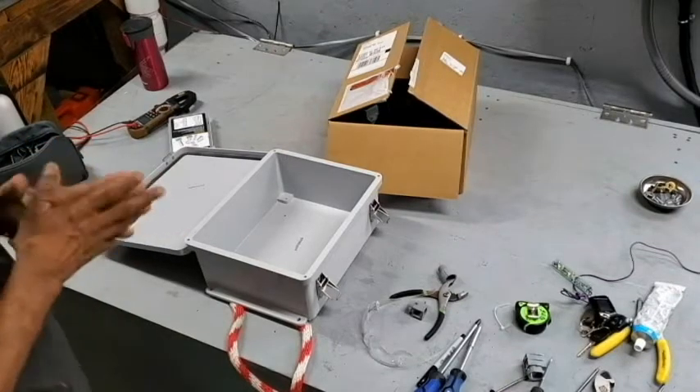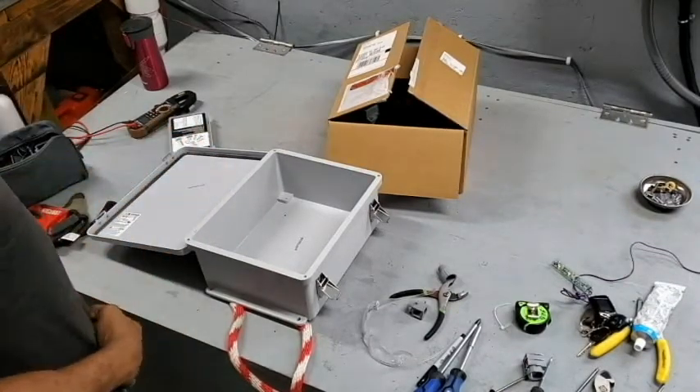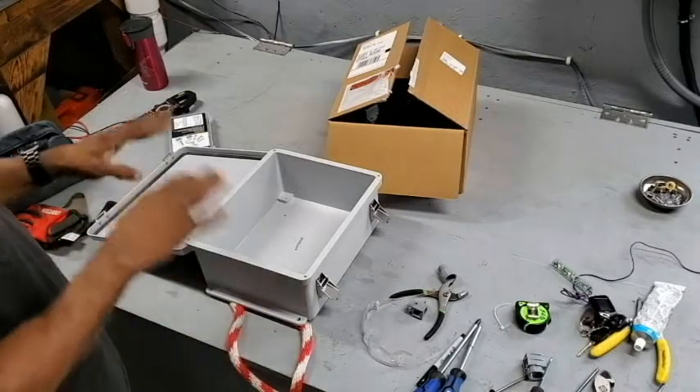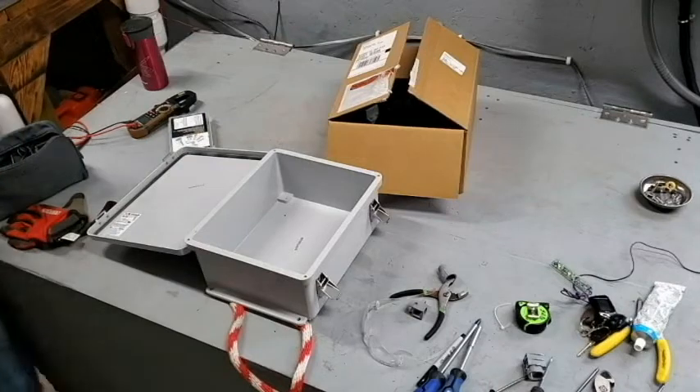Next thing I do is build a combiner box. Rather than buy one off the shelf, I'm going to cannibalize a few things and put one together for the solar system out back.